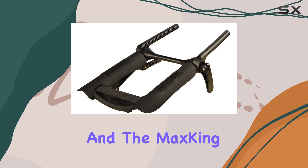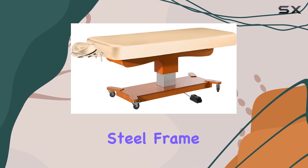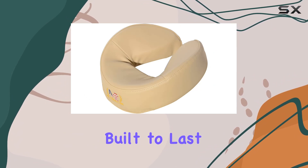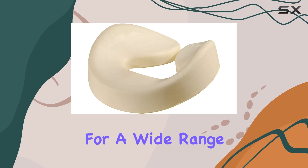Durability is key when it comes to massage tables, and the Max King Comfort doesn't disappoint. Constructed with a heavy-duty steel frame, this table is built to last. It can support a working capacity of up to 600 pounds, making it suitable for a wide range of clients.